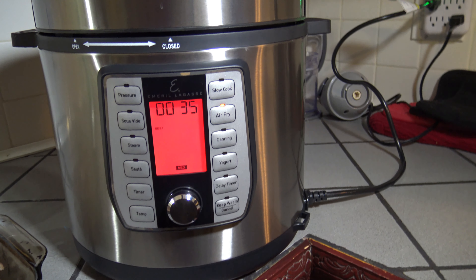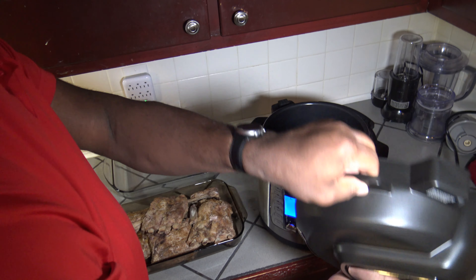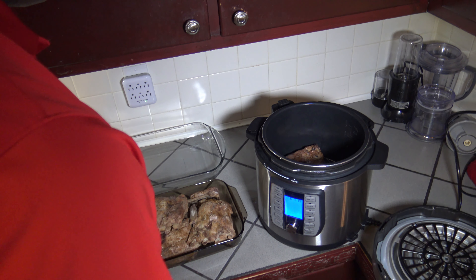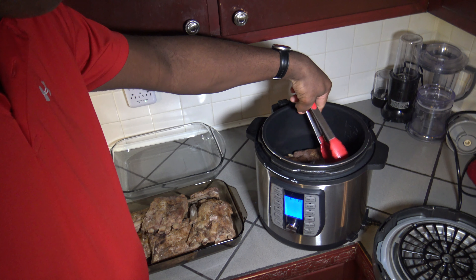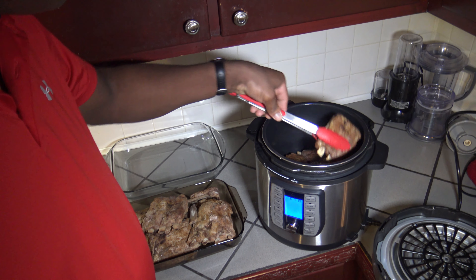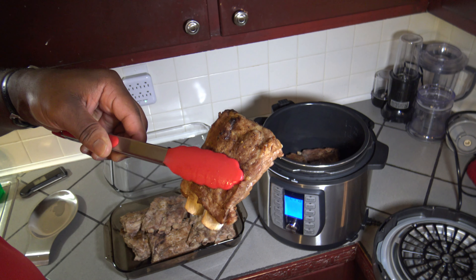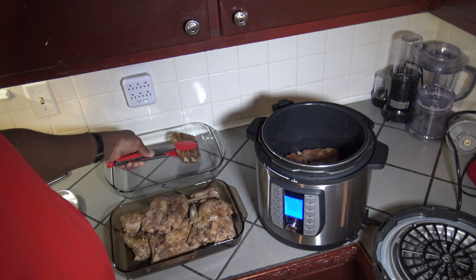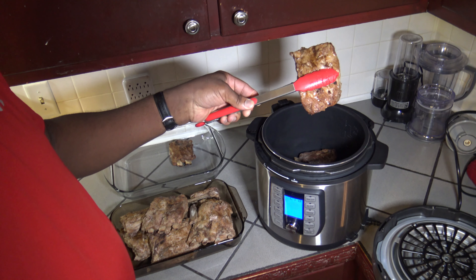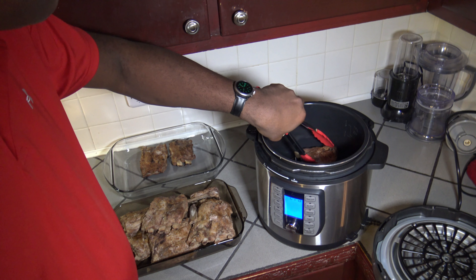I'm going to press start and give these five minutes to cook under the air fryer lid. Five minutes passed — I take the lid off and it auto-pauses and does some beeping. After just five minutes in the air fryer, they've got a nice sear on them. Looks very nice — got some searing going on.